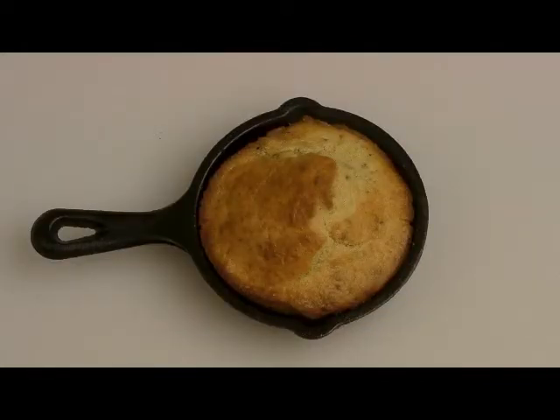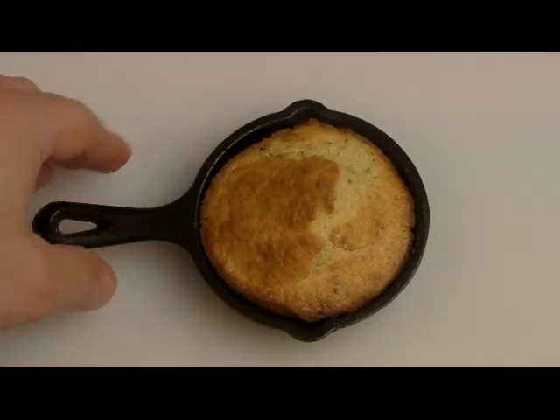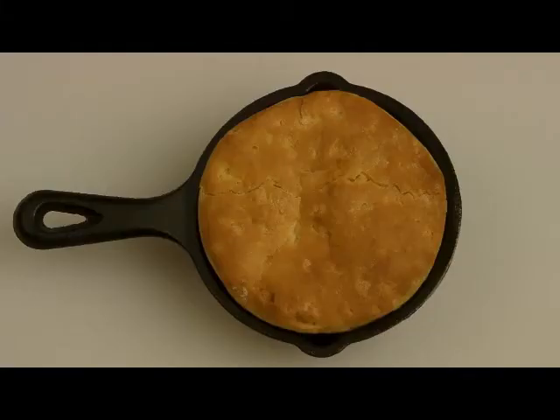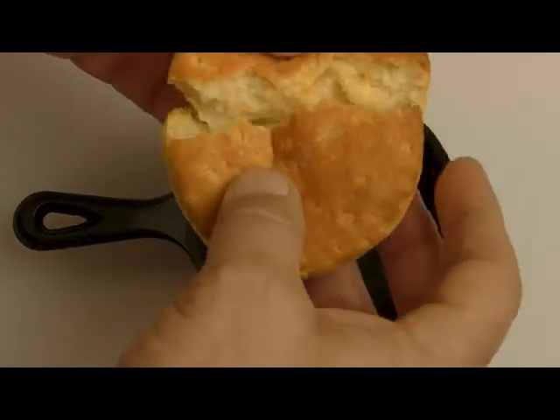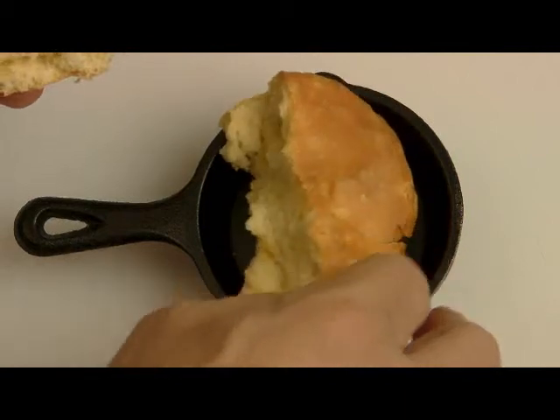Now here's a whole skillet of Texas-style cornbread, and you can see how tiny it is — a kid would love this. Here's how I use that little skillet cornbread: I have a bowl with Texas-style chili, no beans, and I use the cornbread to garnish it, with a big dollop of sour cream in the middle. Here's a little biscuit that I baked in this small skillet. Again, I think of this as more of a novelty, but I think kids would like to have their own little skillet biscuit.